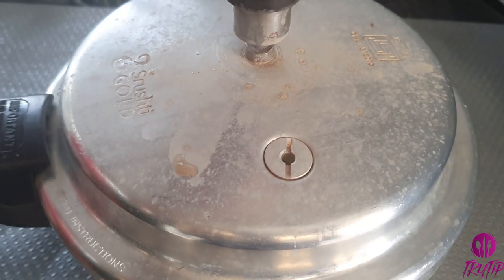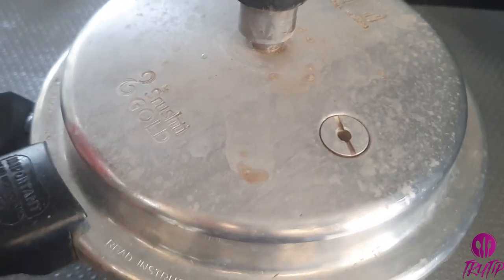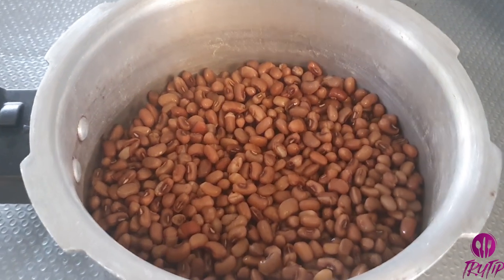By this time, I have switched off the cooker after one whistle. Let's open it once the pressure is released completely.